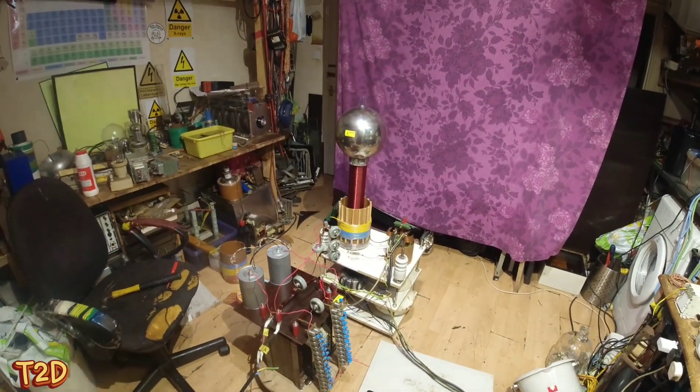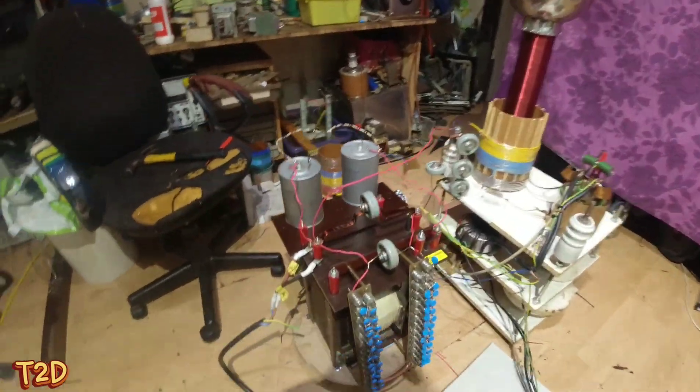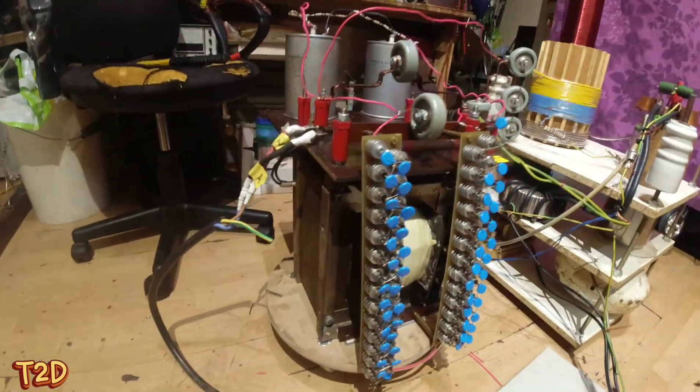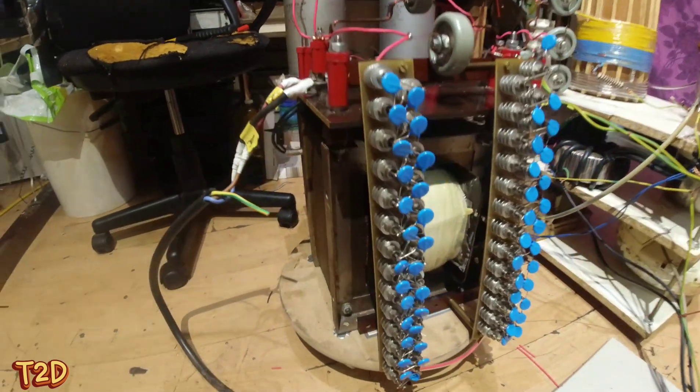We've dragged it out, we've blown the dust off it, and obviously reinstated the power supply. This is the power supply — it uses a 10 kilowatt transformer. This is a site transformer.